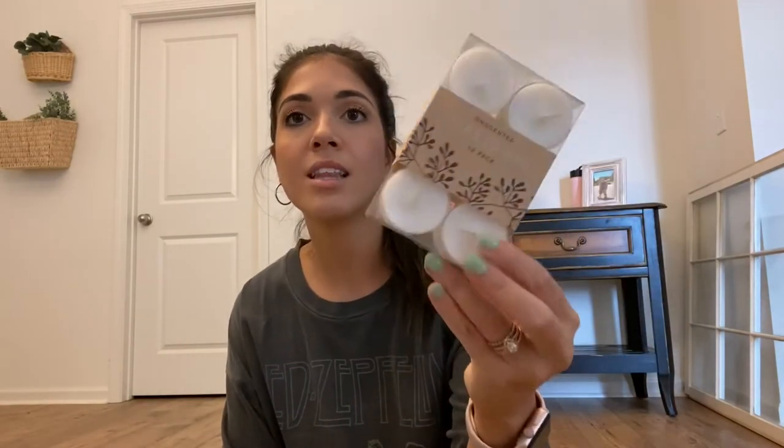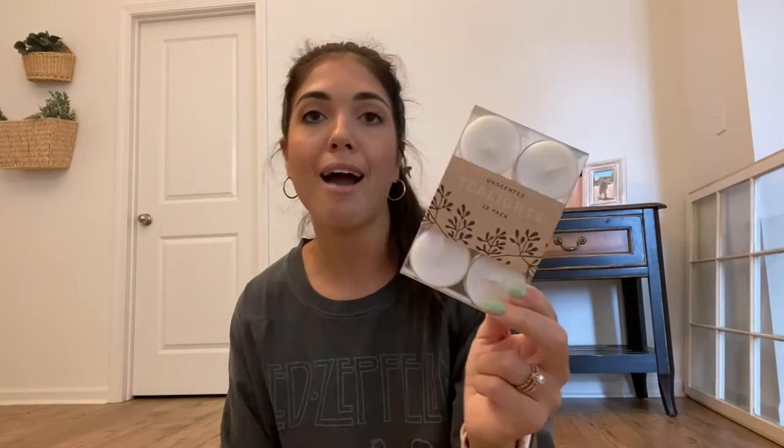I also picked up a couple of tea lights — a pack of 12 — because I have these little lanterns I got from TJ Maxx and they need tea lights. These were three bucks for 12 white tea lights. I also got these little lights garland, like little fairy lights. I have no idea where I'm going to put these but they were the last ones and only three dollars. I think even inside my cake stand with the cloche would be really cute.